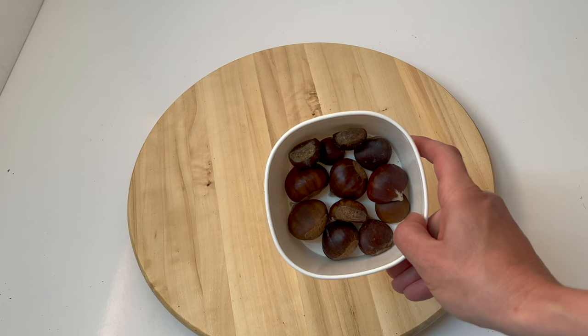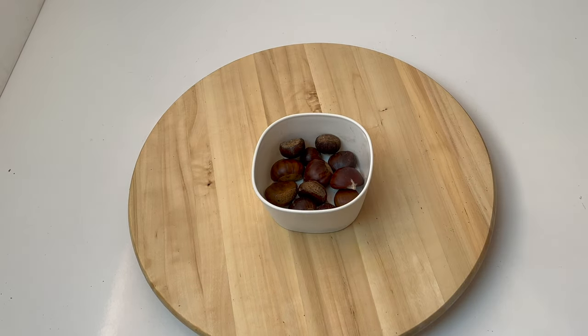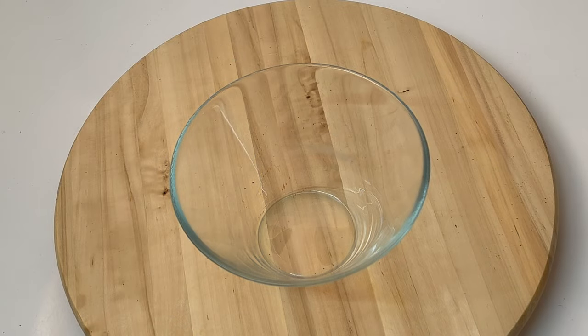Today I'm going to show you how to germinate and plant chestnuts from seed. The process is easy, but it needs patience and time.